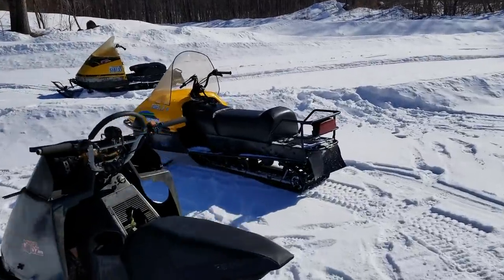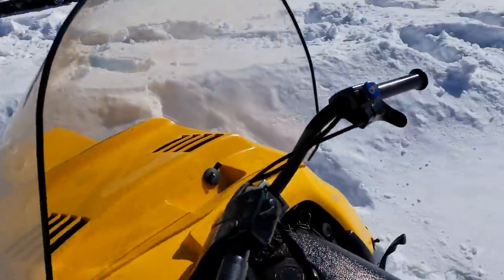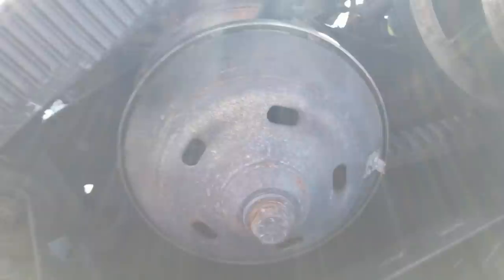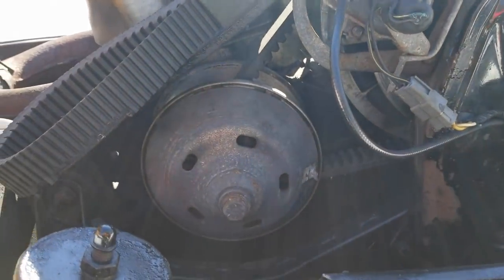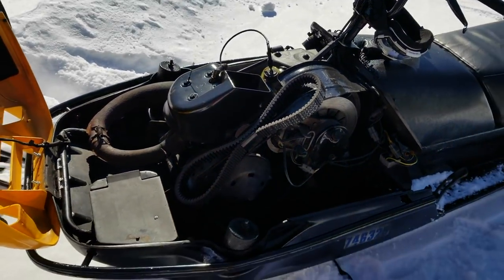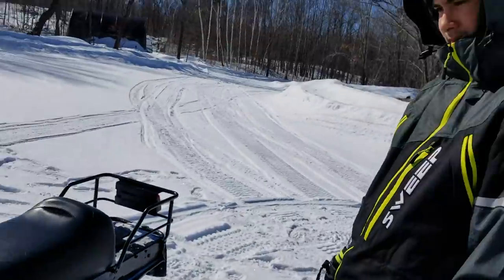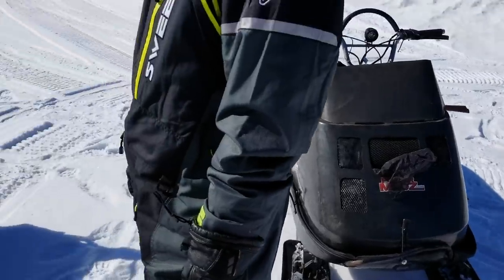So we've got these two rippers. Look at this - the Comet clutch. It came with a tool kit too, I'm pretty happy about that. It's the same as the 335 - all we need to do is tune it a little bit differently with a different spring, but it'll be pretty close. We can put it on that and then it'll work way better.